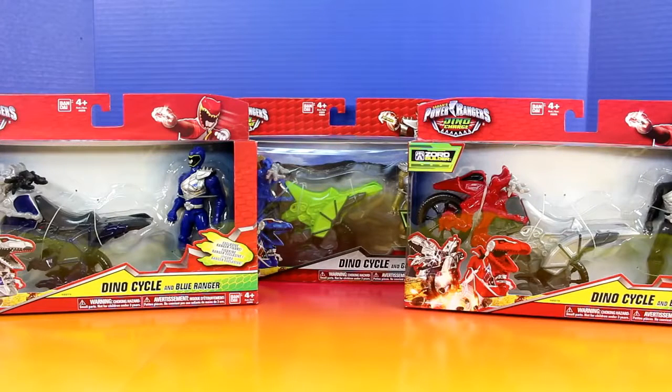Hey everyone, and welcome back to Just For Fun 290. Today we'll be checking out some really cool Power Ranger Dino Cycles.